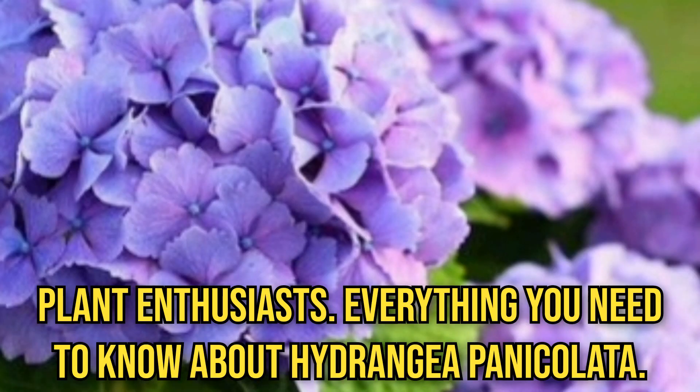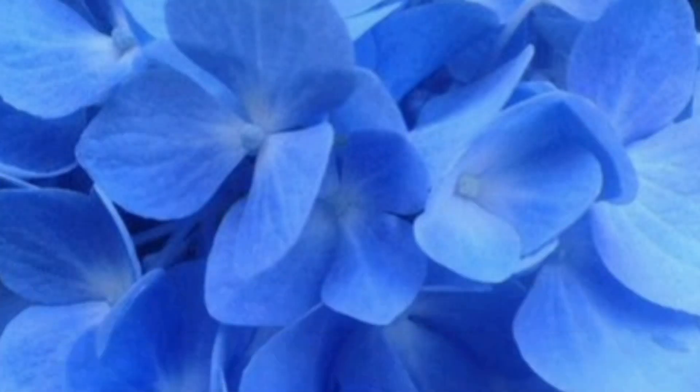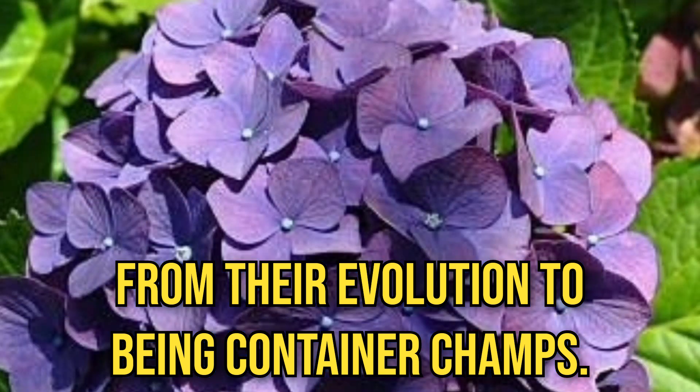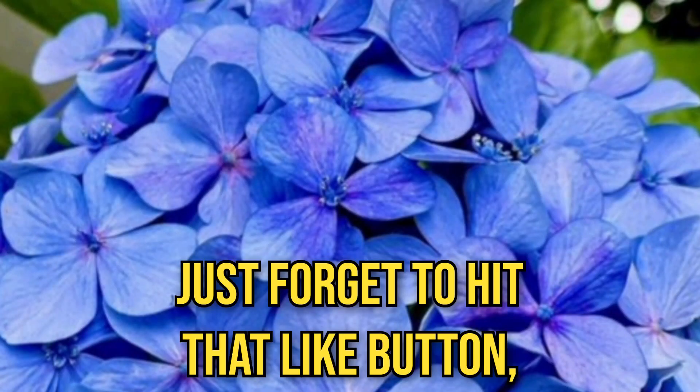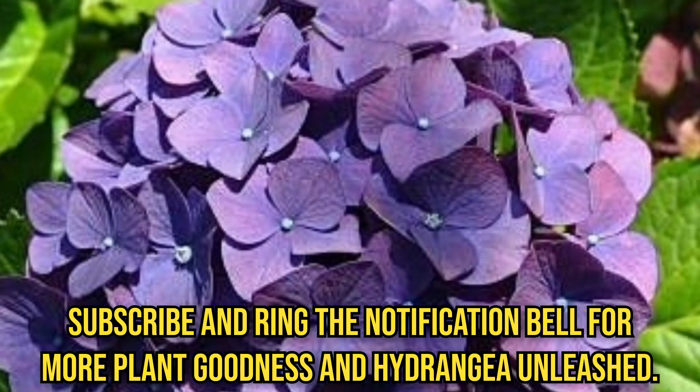So, there you have it, plant enthusiasts — everything you need to know about Hydrangea paniculata, from their evolution to being container champs. Remember, gardening is all about having fun. Don't forget to hit that like button, subscribe, and ring the notification bell for more plant goodness here at Hydrangea Unleashed.